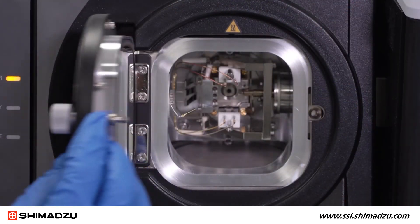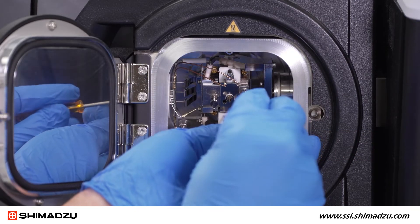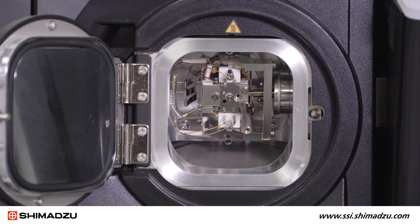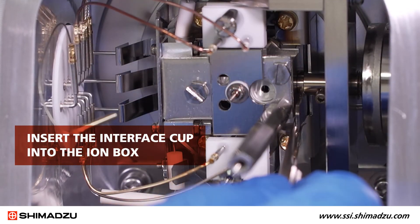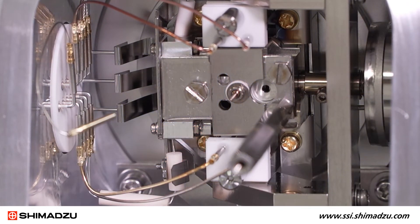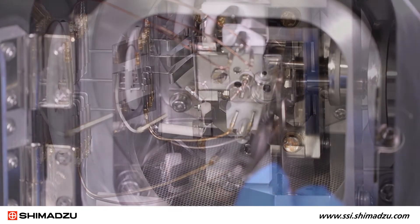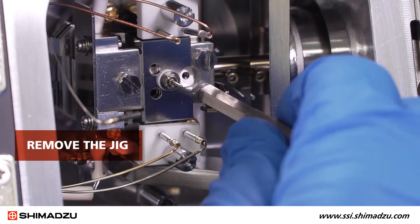Open the front door and insert the ion box. While holding the jig, use the two flat head screws to secure it in place, but don't tighten the screws all the way. Use the tweezers to insert the interface cup into the ion box — it may be necessary to gently jiggle the ion box to ensure the interface cup is inserted. Then tighten the interface cup screw with the hexagon screwdriver. Now tighten the two flat head screws on the ion source and remove the jig.